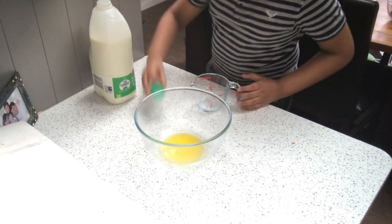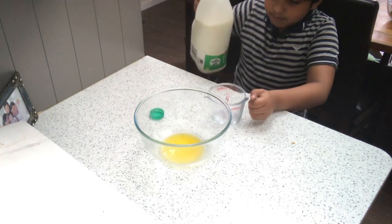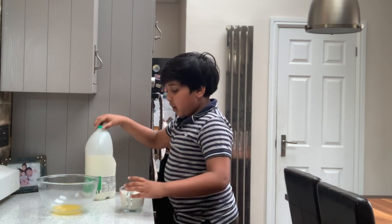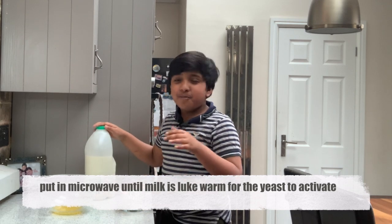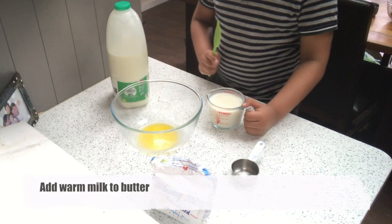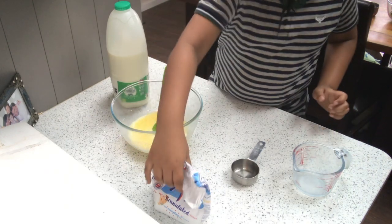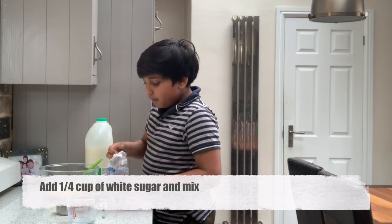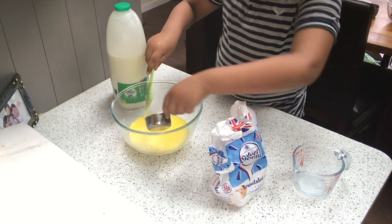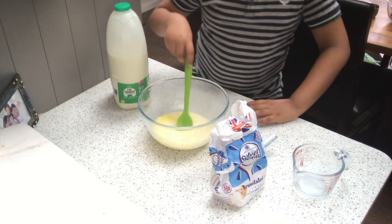Now we measure out our milk — about 250 millilitres, which is one cup. Put it in the microwave until it's lukewarm, but make sure it's not too hot otherwise it will kill the yeast. Once warmed, add the milk to the melted butter, give it a quick mix, then add a quarter cup of white granulated sugar and mix again.